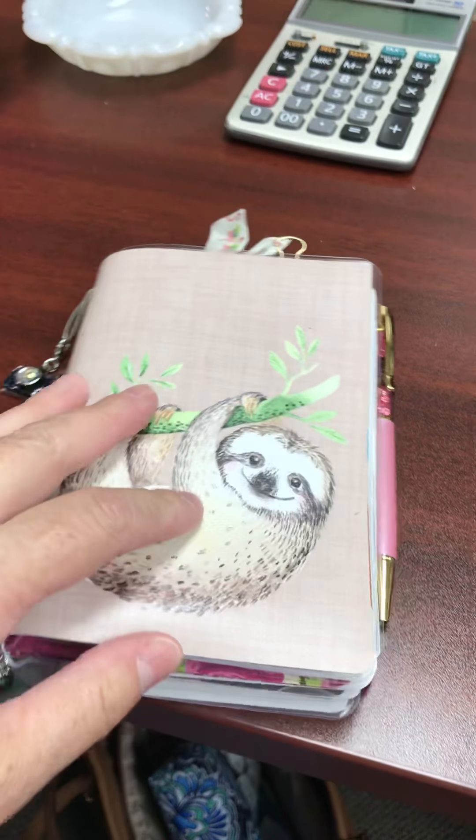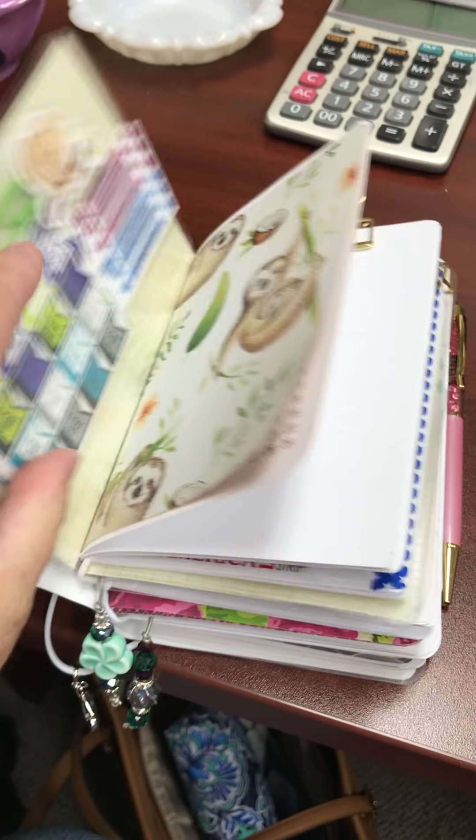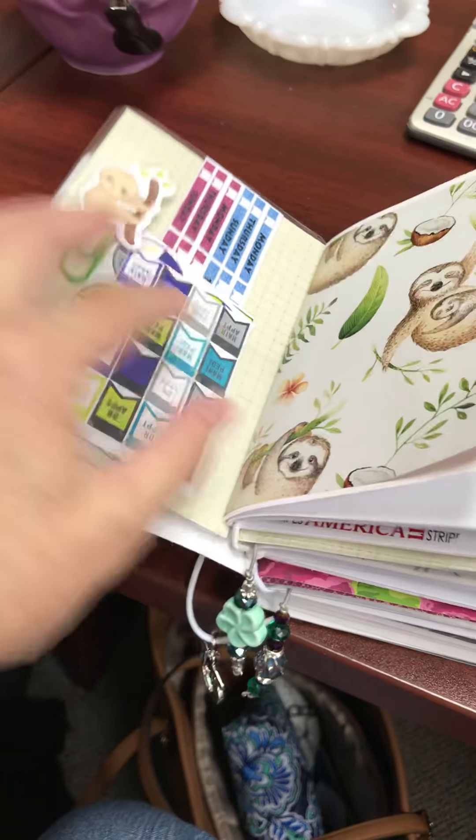I decided to go ahead and use my A6 as my One Book for July, because it gives me enough room to write in and have everything in there that I need. I fluctuate between this A6 and I love my Micro, and I went back and forth trying to decide which one to use, but I decided to go ahead and use the A6 for One Book July.